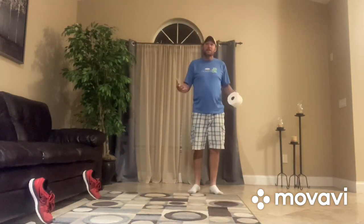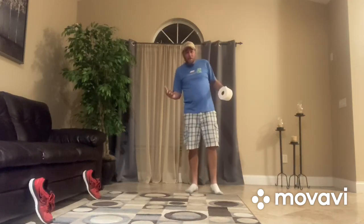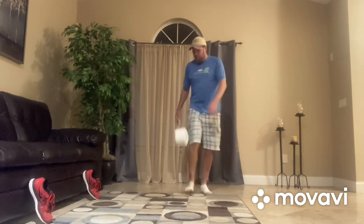Now for the real challenge — let's see how many times you can make it stay in the air. I'm not necessarily a soccer player, but I'll give it my best. Oh, I got three hits before it hit the ground!